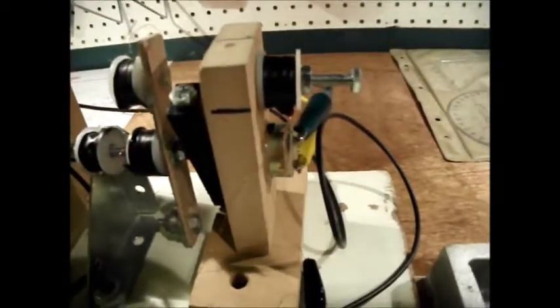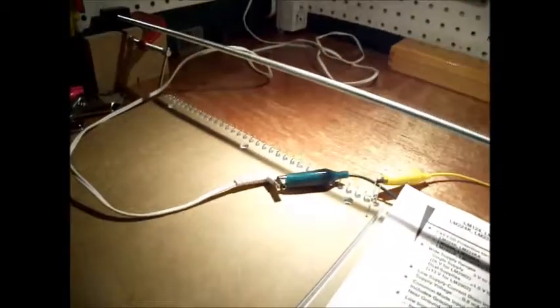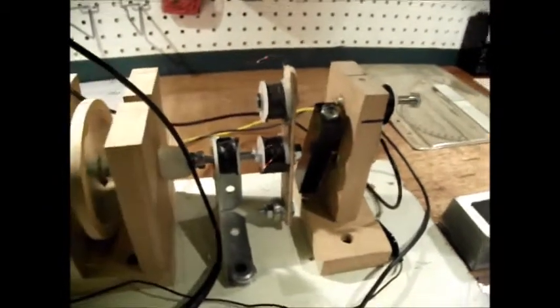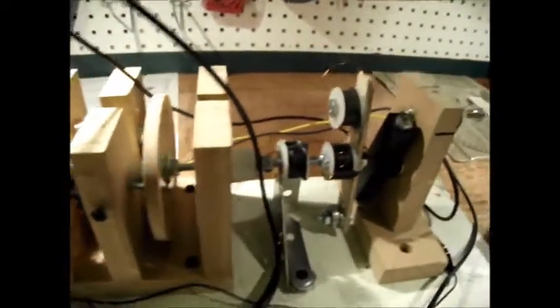It's just attached to a single motor that is plugged into a three-volt power supply. It currently spins at three volts at about 60 cycles with this weight and everything on it. It fans quite a bit of wind.